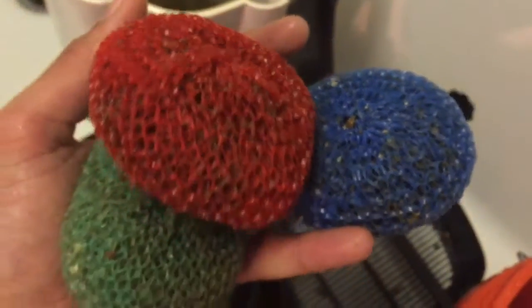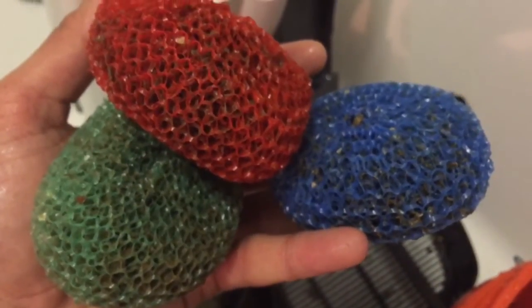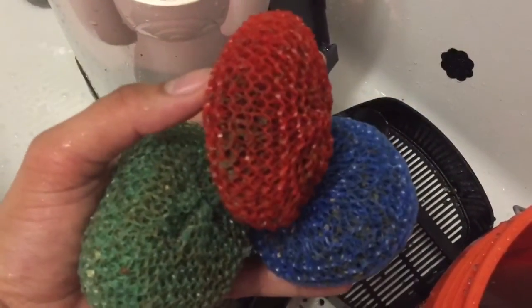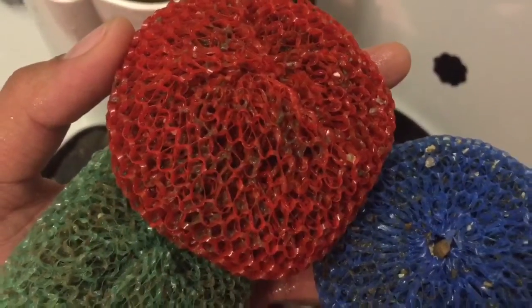I hope you found this video helpful. Again, this is a pre-filter — the layer you would use before your sponges, before your other mechanical filtrations. Thank you all for watching, and until next time.